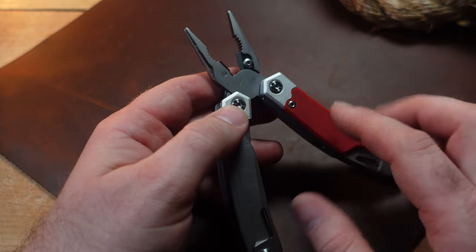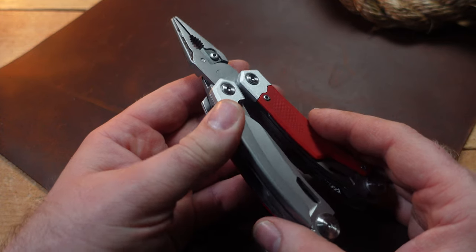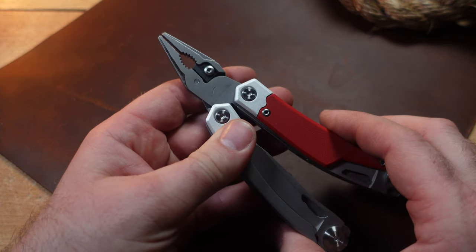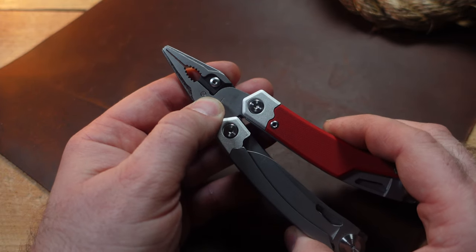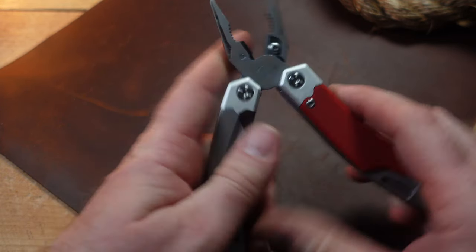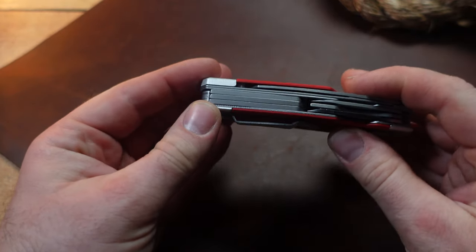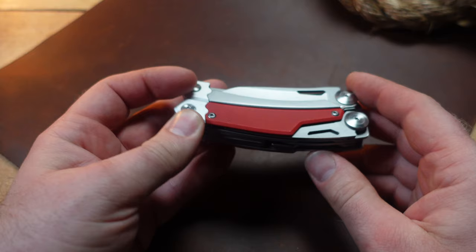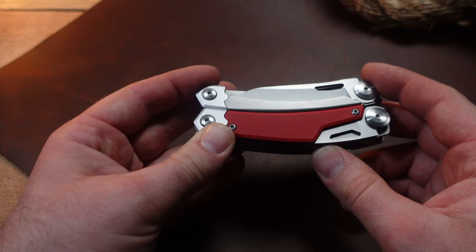This comes in at about four and a quarter to four and a half inches closed, which translates to about 11 centimeters. As for weight, it comes in at 9.2 ounces — it is a little bit heavy, but a lot of these tools are. It helps with durability, and for those outside the US, that's 260.8 grams.